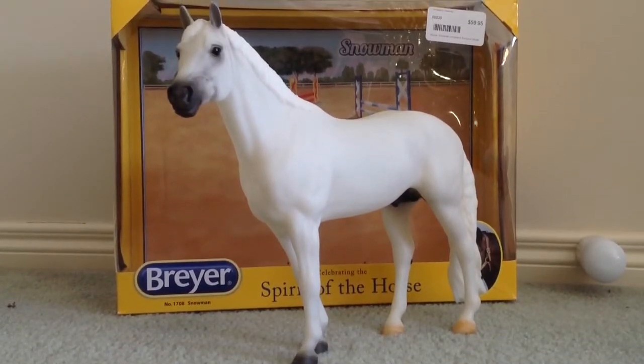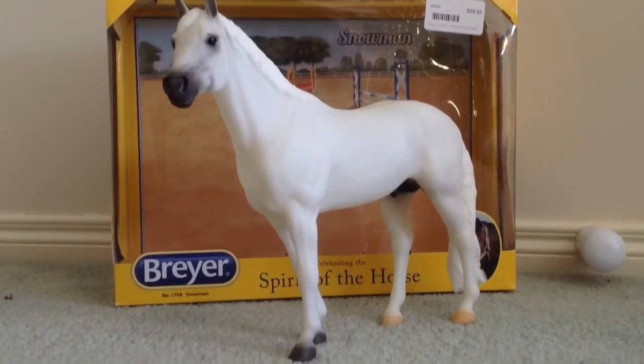Hey guys, it's Green Racing Studios here, and today I'm going to be giving you all a review on Snowman's.